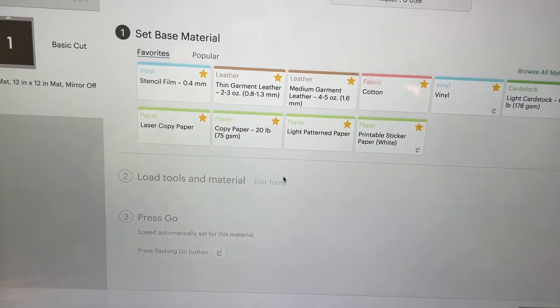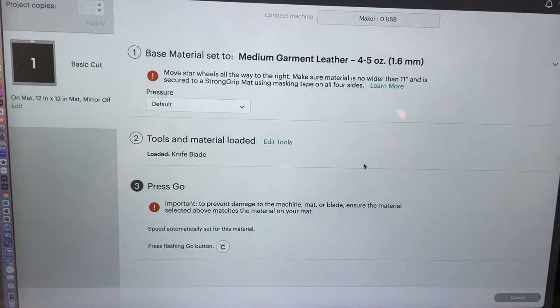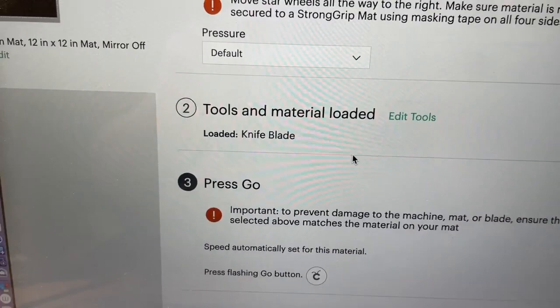Now that my page is loaded I'm going to choose from several different options. I am going to choose medium garment leather — I know it's not leather, but this is what I've found cuts synthetic substrates like DuraBright most easily. Note that I have loaded the knife blade. I believe the Cricut Maker is the only one that uses the knife blade — check your model and see if the knife blade is compatible.